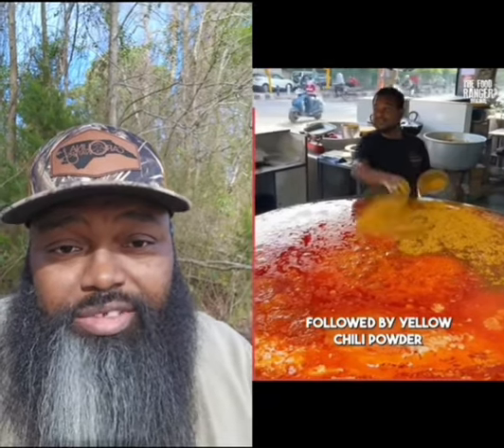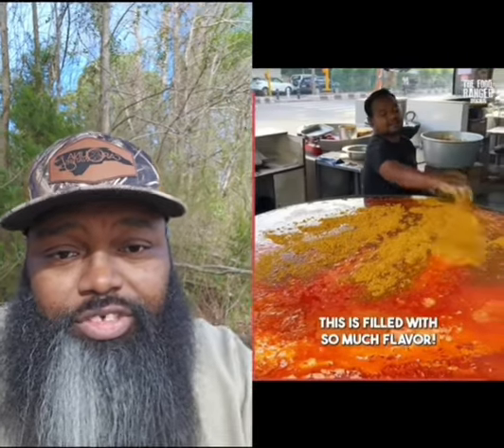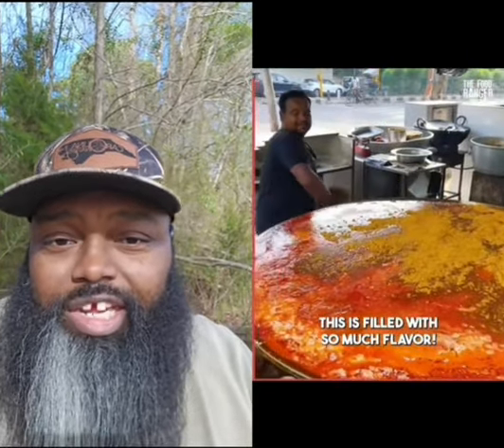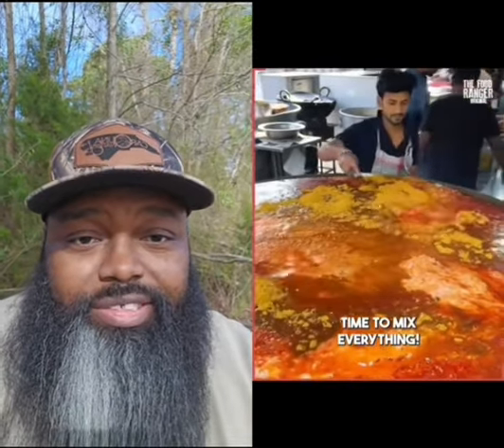I know that edge right there is gonna be the saltiest part of this thing. That piece right there — we just gonna spray this up here. You just go from liquid to solid, solid to liquid — you don't know what it wanted to be. You heat that up like that, it's gonna be a gas. If you eat it, it'll probably turn to a gas too.